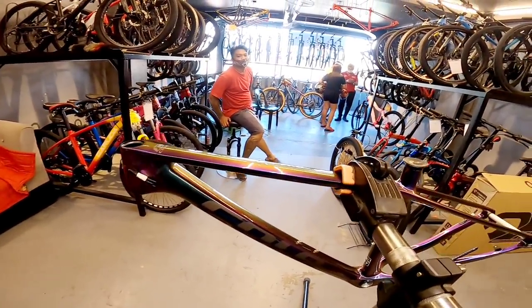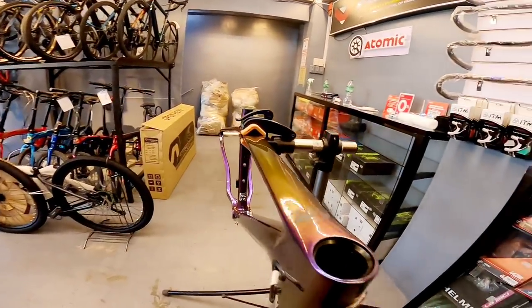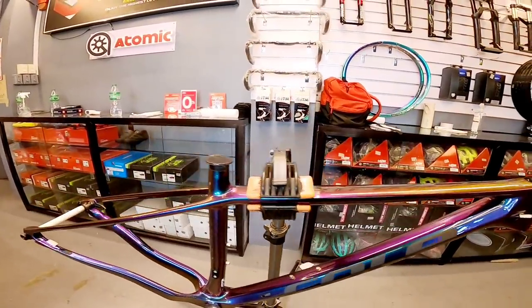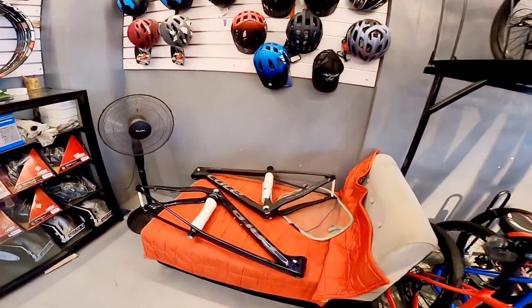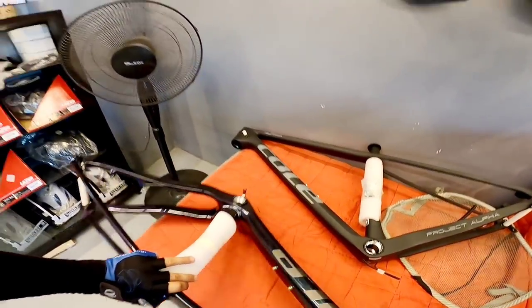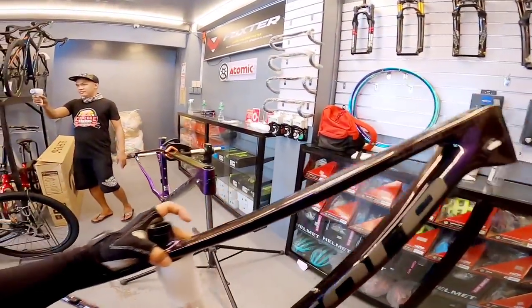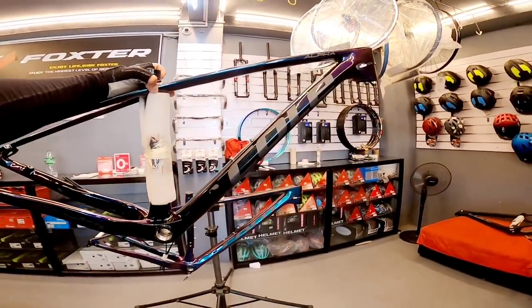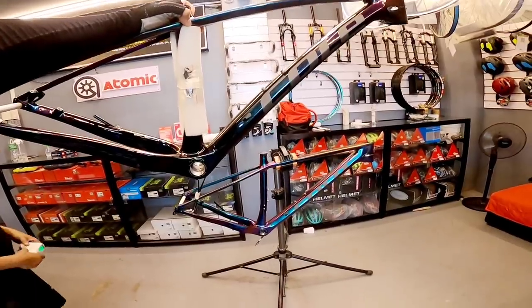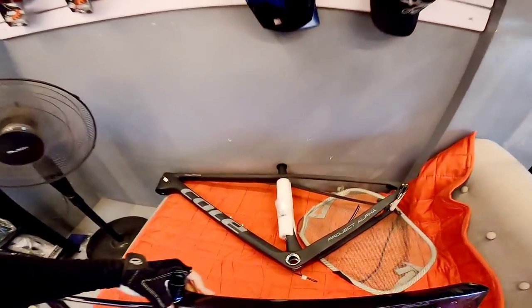Ang price nito — 26k mga boss. Dalawang kulay: oil slick at matte black.